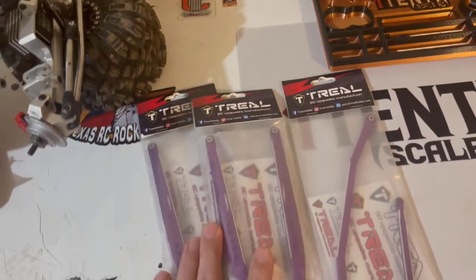Hey, what's up y'all, Gary with 1/10 Scale. Today we're here to talk about some more purple goodies for the Rift, so let's take a look. Here's what we have: two sets of purple Trio rift trailing arms and one purple front steering link.